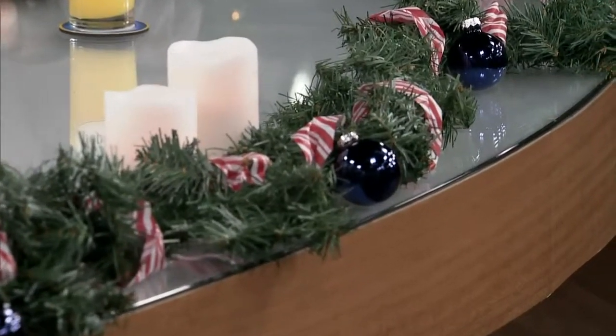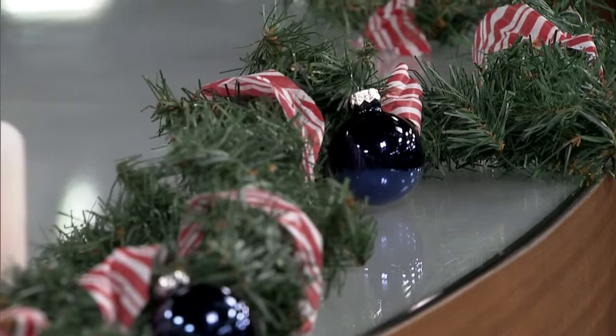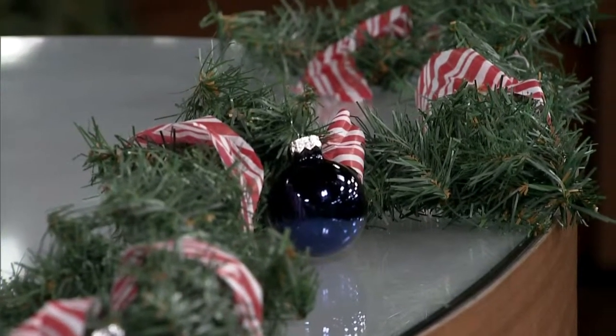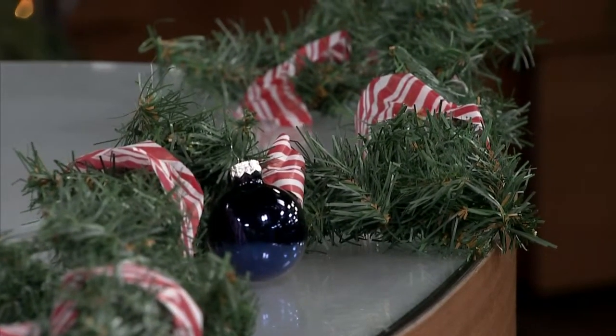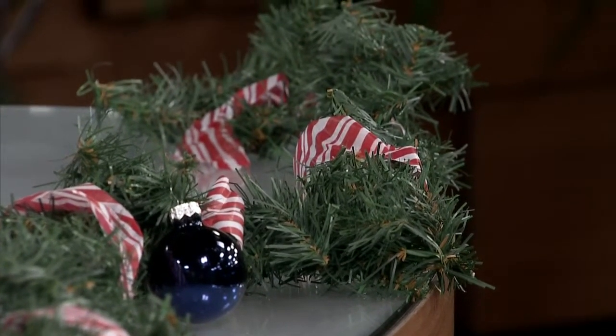Was that lying around too? Yes, it was lying around. I ripped it into shreds, shredded it up, and then I wrapped it around the fake — the faux wreath. Sorry, faux. This is the word — I'm really bad at this. No, this is great! And then I found some little Christmas balls.